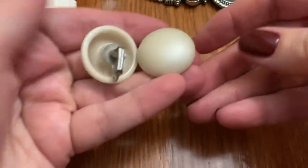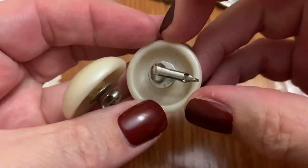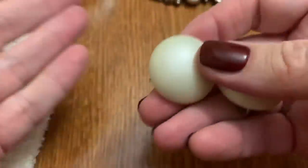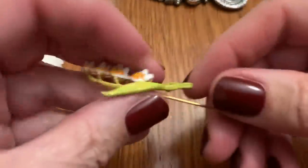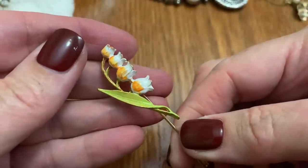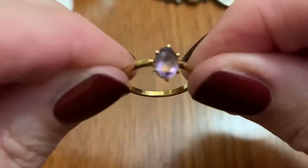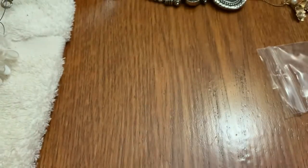See two earrings right off the bat — little clip-ons, kind of a matte finish. Everything is clumped together in here. A lily of the valley — little stick pin, enamel. Very cute. A little ring with an amethyst-type stone in it.